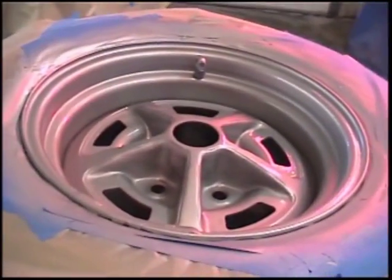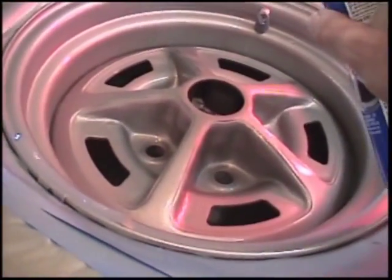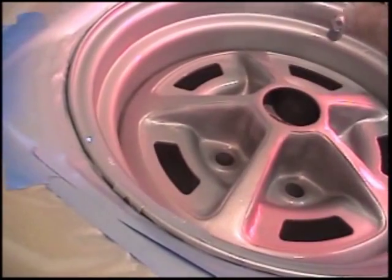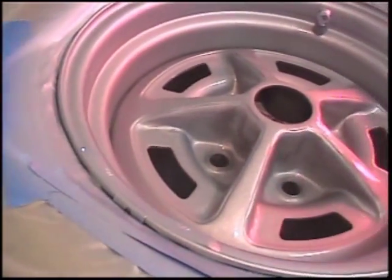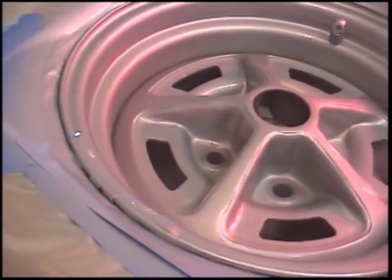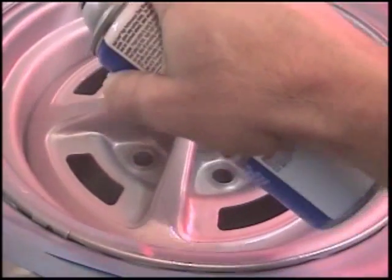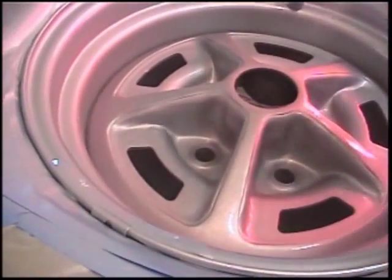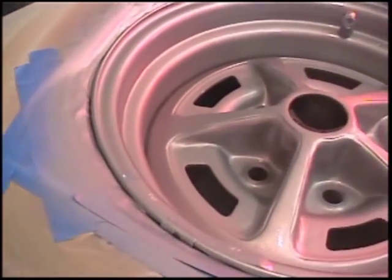Now we're ready to put the last coat of the clear on it, out of three coats. Put it on kind of heavy — you want it to look like it's going on nice, not dry. But there again, you don't want it too heavy where it's going to run the paint either. There's a nice, even, wet coat on the wheel. That'll be the third coat.